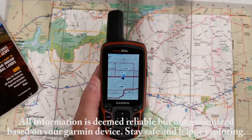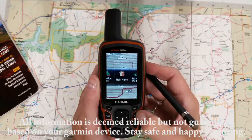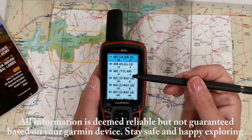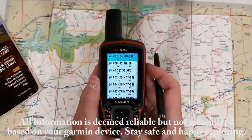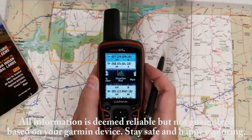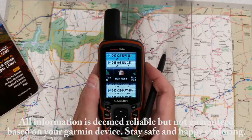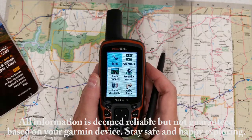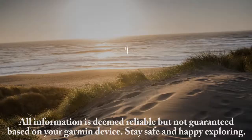So now we want to verify this. Use our page button and we're going to go over to our waypoint manager. And there you'll see the waypoint ABC that I just marked. And that concludes today's video on marking a waypoint using the Garmin 64S GPS. Thank you and happy exploring.